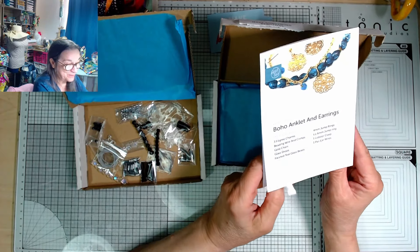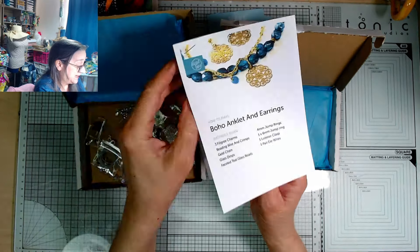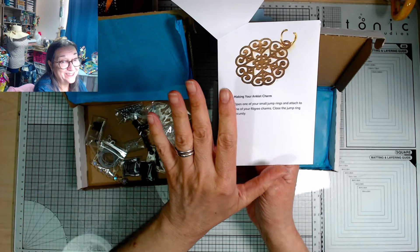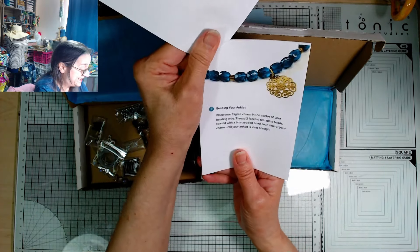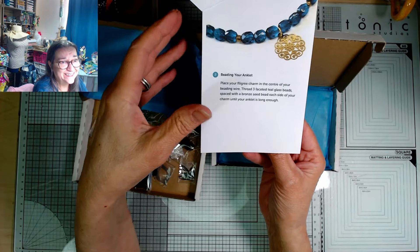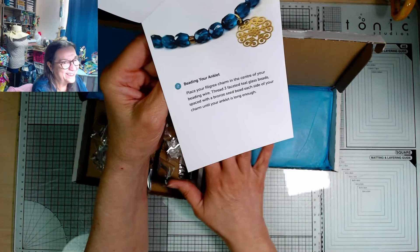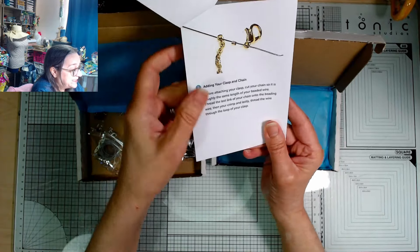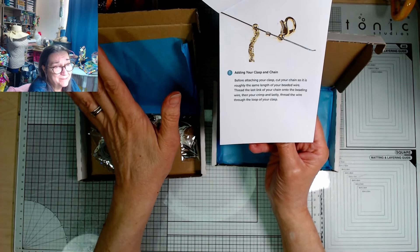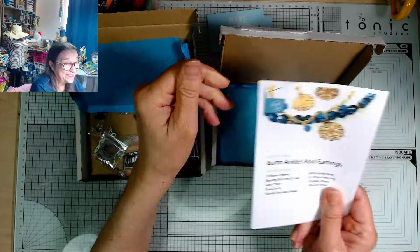This is a kit to make a boho anklet and earrings. It lists everything you've got and then step-by-step instructions to make the project. You learn so much as you go along with these — all the skills you need that you can then take on into future projects. I love having a subscription box that teaches me new techniques and gets me trying things I wouldn't have tried otherwise. Even though I've already got a lot of beading and jewellery making stuff, I loved my bead box days.